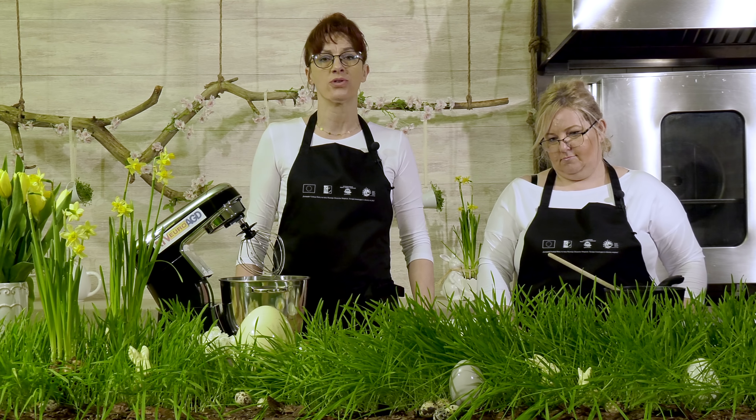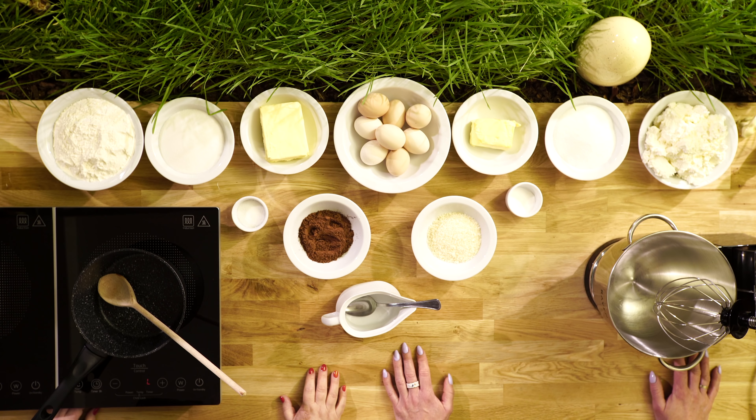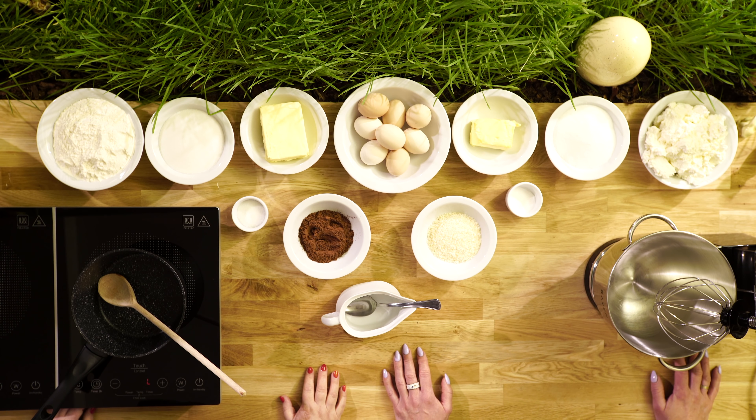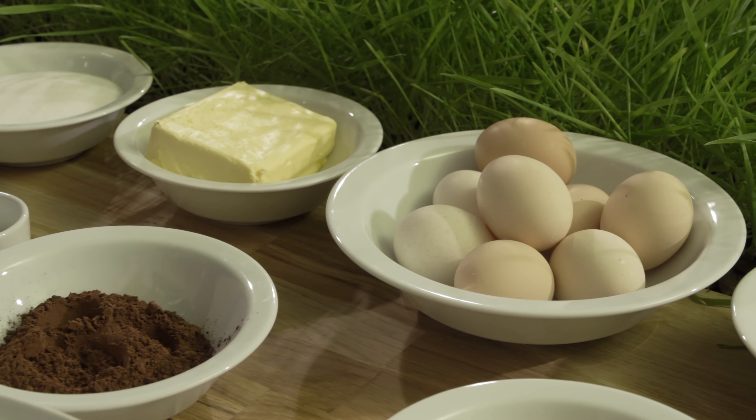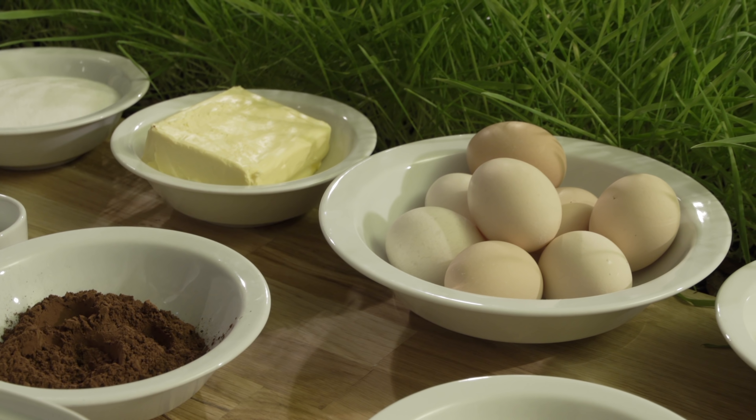Do masy serowej potrzebujemy trzy kostki sera — w zależności od tego jaki ktoś ser lubi, może być śmietankowy lub półtłusty — trzy czwarte szklanki cukru, pół kostki margaryny i oczywiście jeszcze cztery całe jajka. Będziemy to wszystko ubijać.